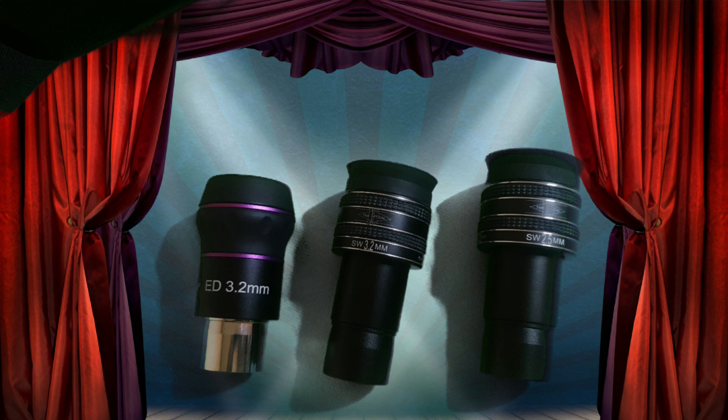I think it might be helpful if we put them side by side and compare the images, just to get a better idea of which one is performing better — because sometimes when I was swapping eyepieces the atmosphere was changing a little bit and it might have made a difference. So let's put the images side by side and see how it looks.